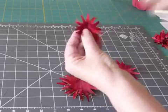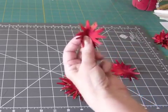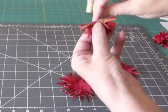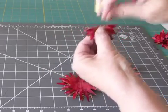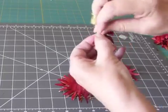Once I have a couple of stitches in, working from the back, I put a couple of little folds and make a couple of little pleat stitches. This will make the flower petals stand up. There we have three.